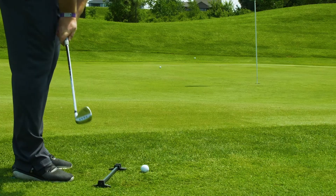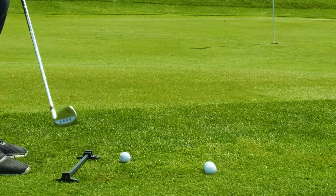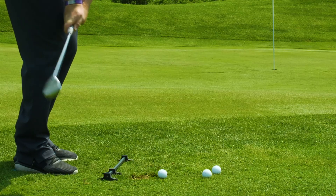Imagine how many strokes you would gain if you knocked more of your pitches and chips tighter to the pin. Too many golfers end up sculling or chunking the ball when chipping and pitching for one simple reason: inconsistent ball position.